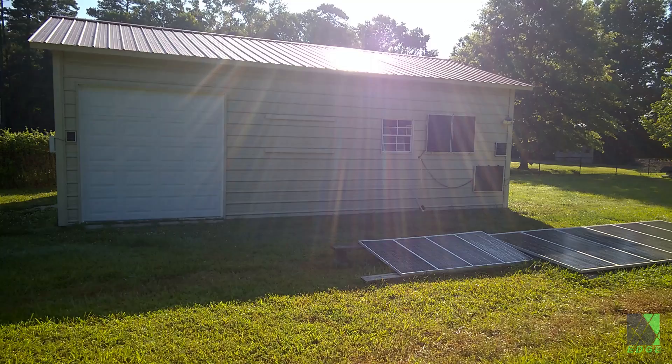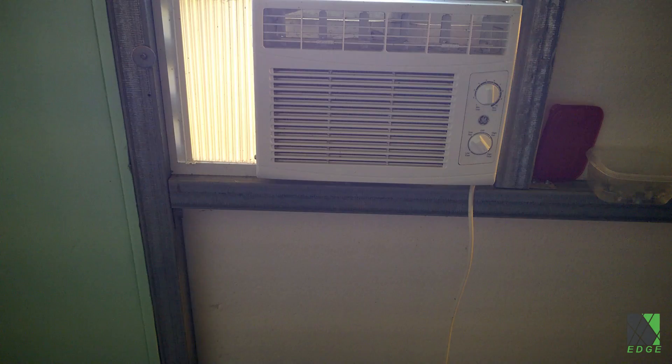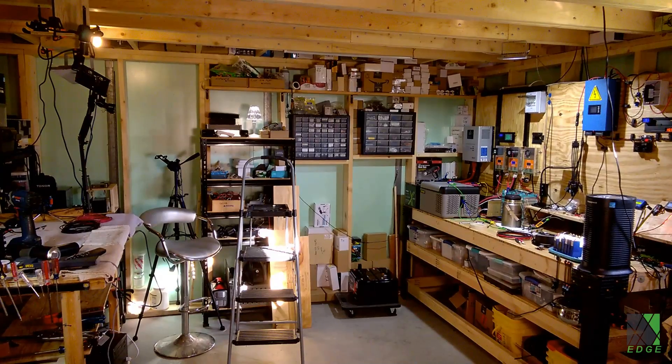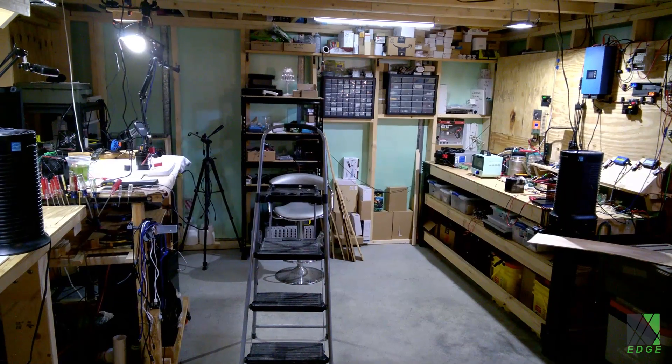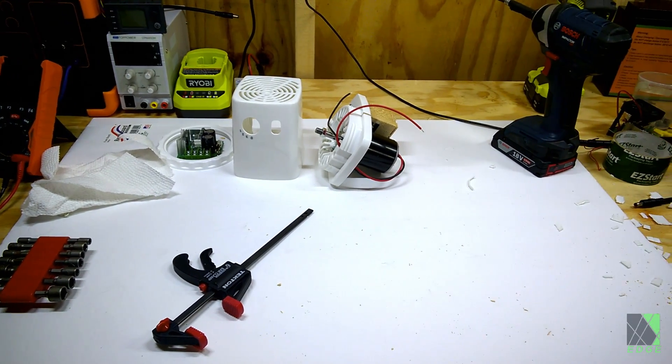It's been getting pretty hot here in my workshop during the summer. The outer part of my workshop only has a 5000 BTU air conditioner, so it gets pretty hot. But the inner part of the workshop, I call it a cabin, has no air conditioning at all. This motivated me to dust off one of my old solar fan projects and get it finished.